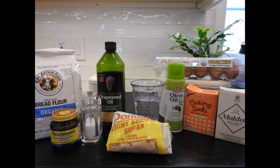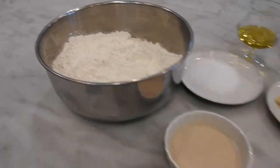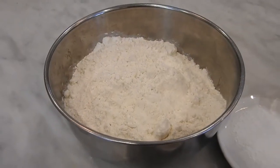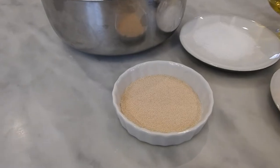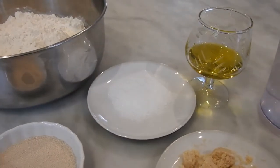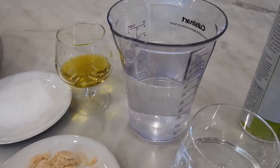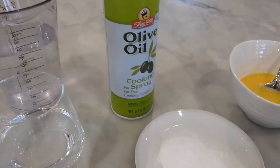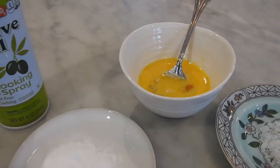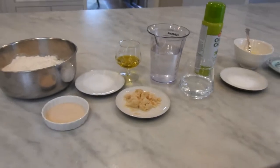The ingredients you will need for this recipe are three and three-quarters cups bread flour, two teaspoons of instant or rapid rise yeast, two teaspoons of table salt, two tablespoons of vegetable oil, two tablespoons of packed brown sugar, one and a half cups room temperature water plus one half cup of water measured separately, vegetable oil spray, one tablespoon baking soda, one large egg, and one teaspoon of pretzel salt or kosher salt.